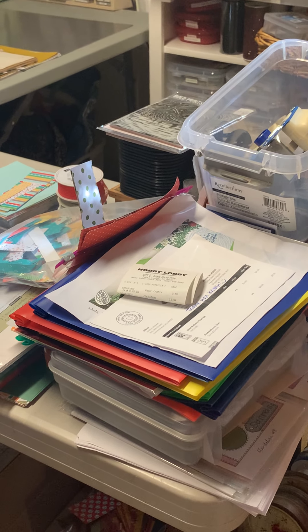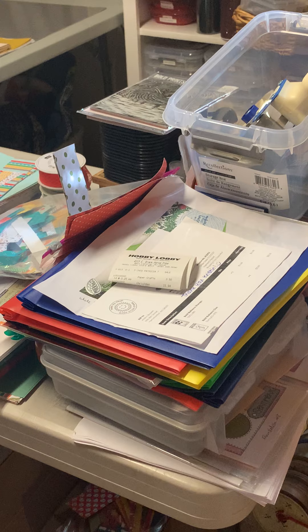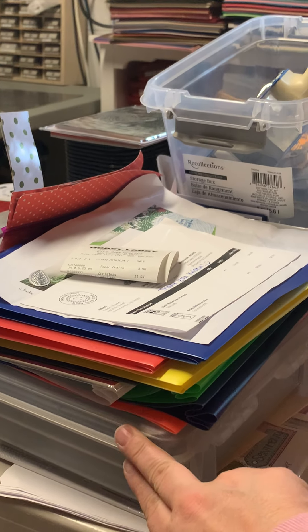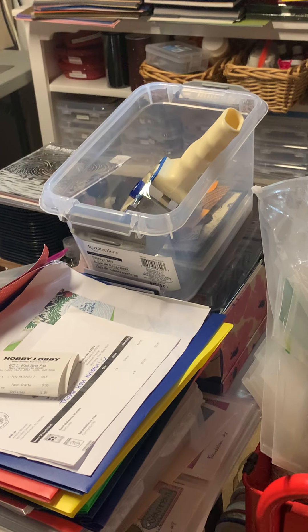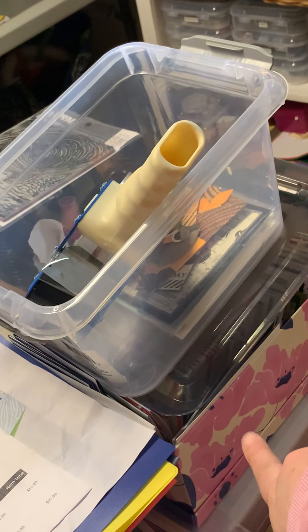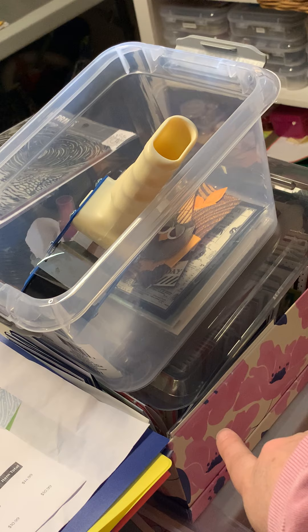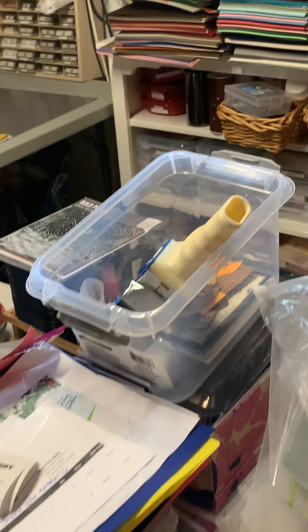Over here are some of those folders that Jennifer McGuire talks about cutting down — I'll show you where I'm starting to use them in my stamps. This bin here is an Art Bin full of dies I'm still looking to put into containers. Under here are the cards I have finished in this floral box, which will be used for my retail business as giveaways.